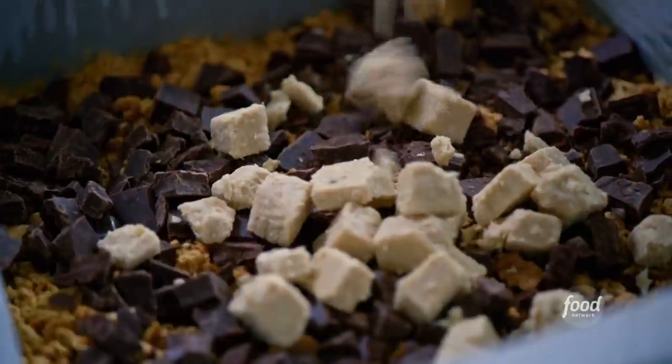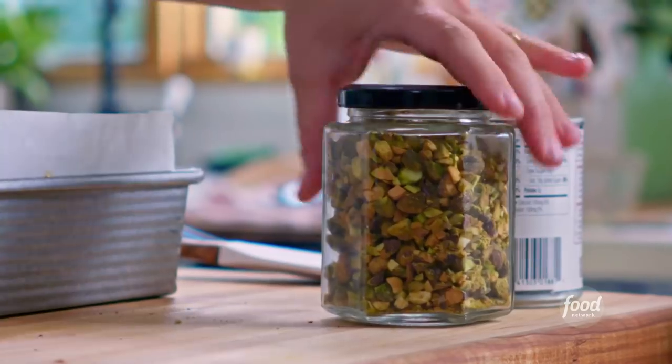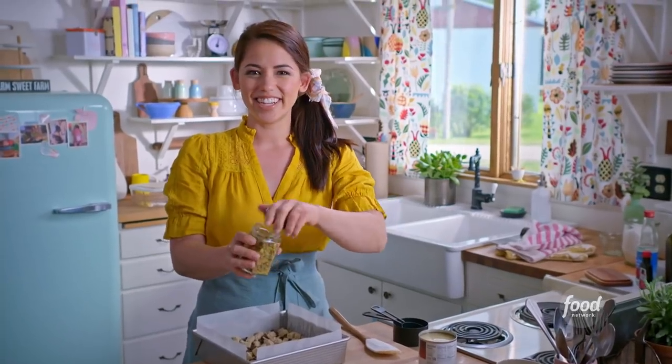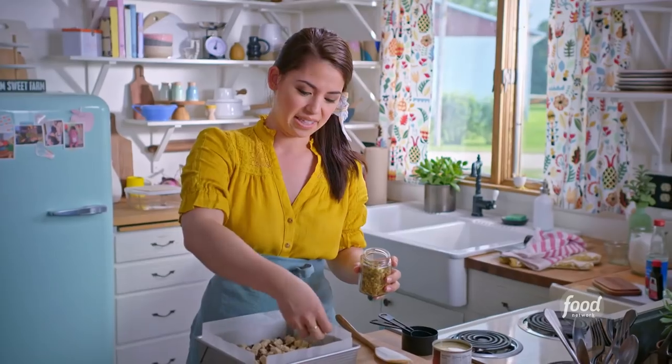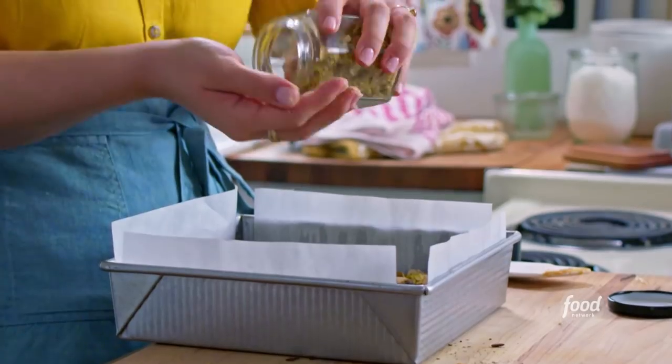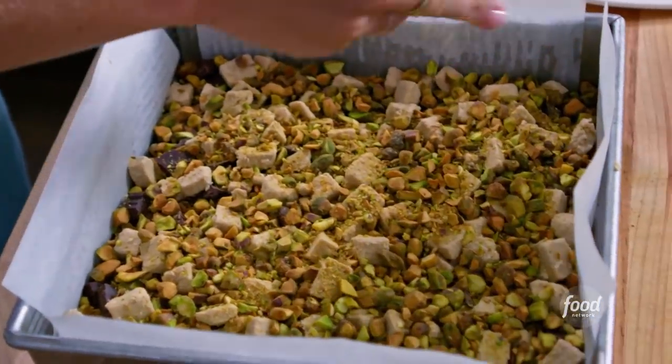Halva is available at a lot of grocery stores or specialty stores, or you could also order it online. Next, I'm gonna add some chopped, salted, toasted pistachios. I love the green color that this is gonna add. You need something salty too, to balance out all of the sweet ingredients in these bars. The pistachios complement the halva really nicely, and I just love pistachios so much.